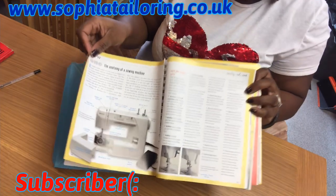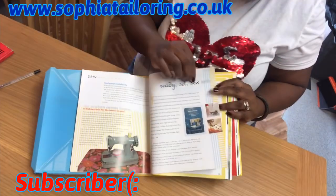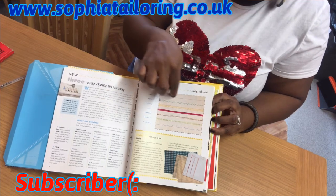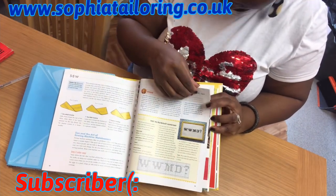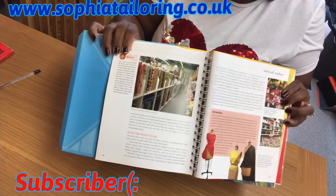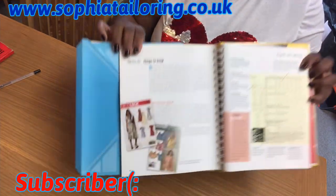It also talks about the sewing machine — all the parts of a domestic sewing machine. It covers other tools you'll need for sewing, different types of fabrics, and the stitches a domestic machine does versus an industrial machine. An industrial machine mainly does straight-line stitch unless you have different machines for different functions. It's very informative — it has fabric shopping, knowing your fabrics, and where to get fabrics.